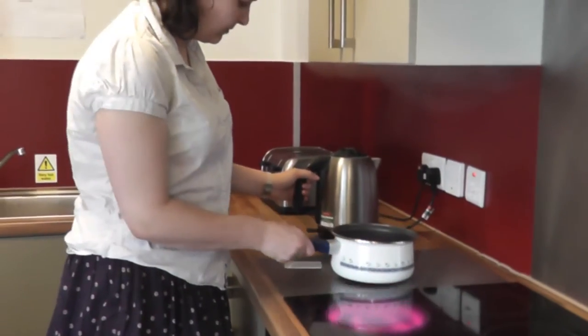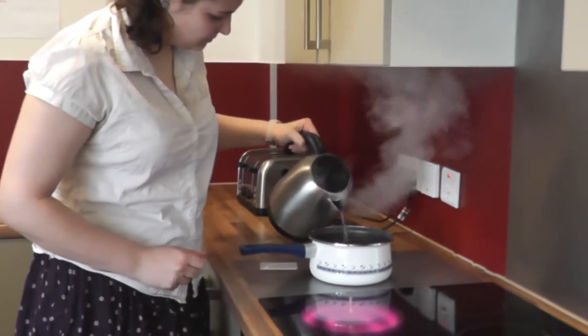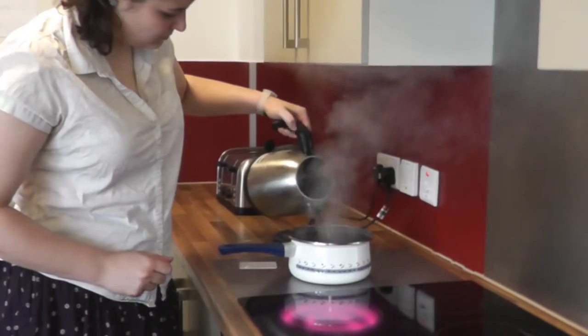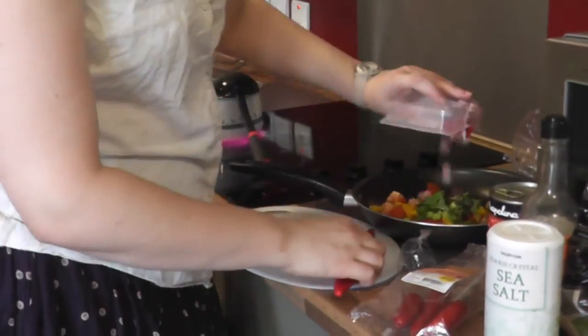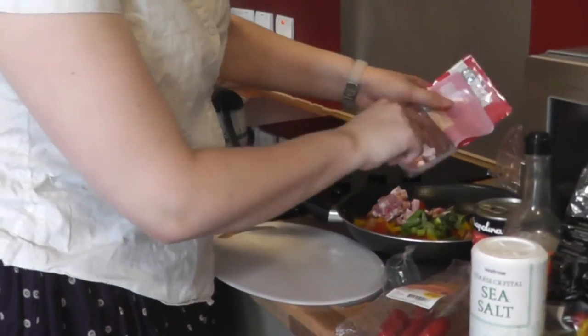When the kettle has boiled, pour the water into the saucepan. The pan should be more than half filled with water. Put the vegetables into the frying pan. You can add some pre-cooked meat in. We've used ham but you can add whatever you like.